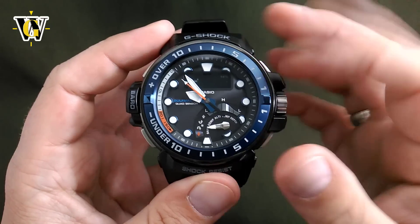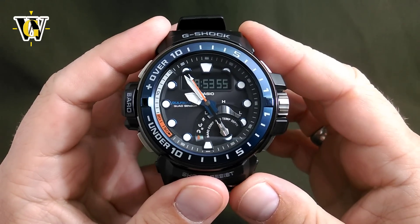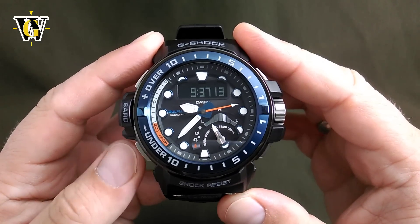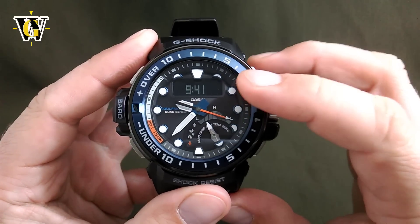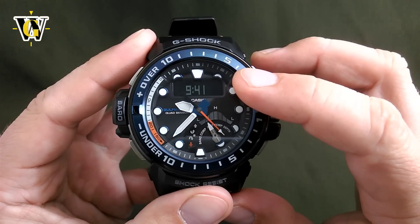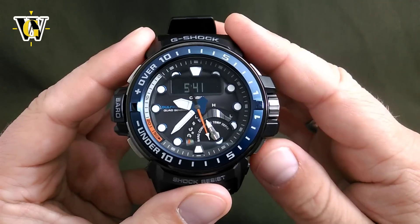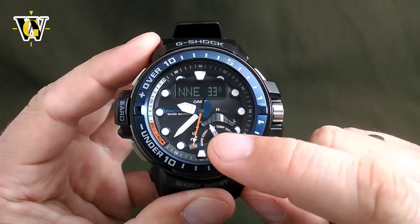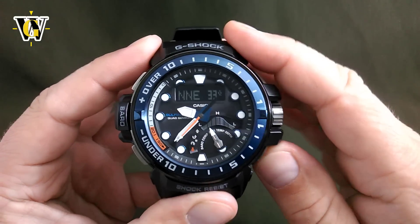Pressing the sensor button again goes back to the barometer, and pressing mode goes back to the home time. The last function we're going to cover in this tutorial is the rec screen. From the home screen, pressing the mode button is going to take you to the recall screen. Over here the watch has saved all the timestamps that we did. The first one that's spinning is the time, date, and the measurement of the pressure. You can go with this button to the next one.